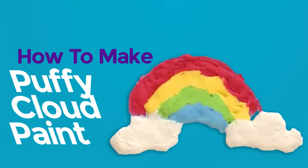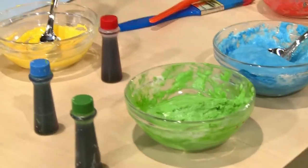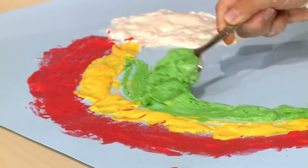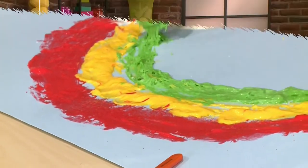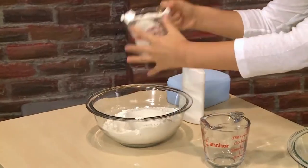How to make puffy cloud paint! I love to paint. And today I'm going to show you how to make puffy cloud paint so you can play too. The first step into making puffy cloud paint is to get half a cup of flour.